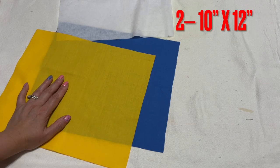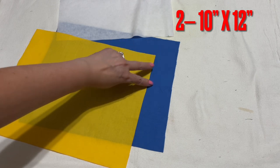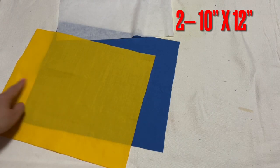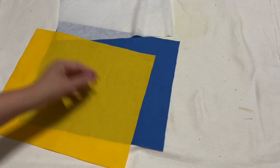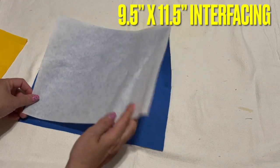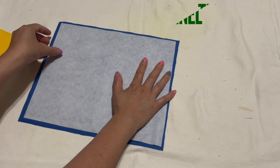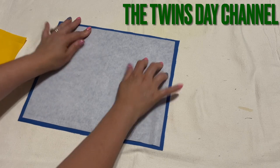Hi everyone, I'm going to share with you how to make another project here — it's very easy. The fabric I have here: the wide side is 10 inches and the long side is 12, so 10 by 12. I have two pieces, and I also cut the interfacing smaller — nine and a half by eleven and a half.